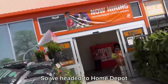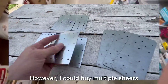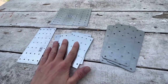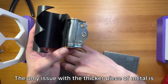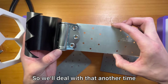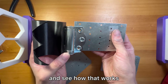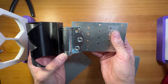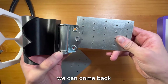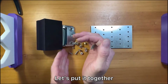We headed to Home Depot and got a bunch of different types of metal. They didn't have exactly what I was looking for; however, I could buy multiple sheets and stack them, and this should work. The only issue with the thicker piece of metal is that the screw holes don't really line up, so we'll deal with that another time. For now we'll go with the thinner pieces of metal and see how that works. The panel is a bit off-center but that doesn't mess with the functionality.